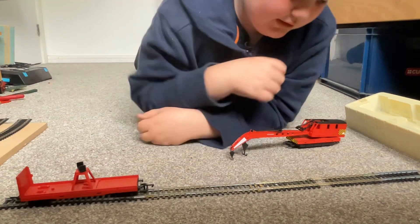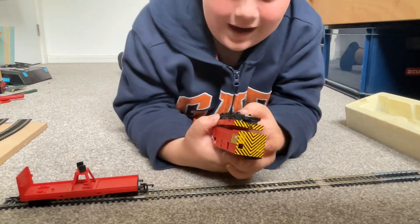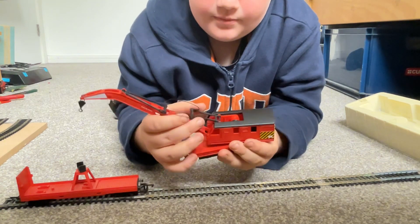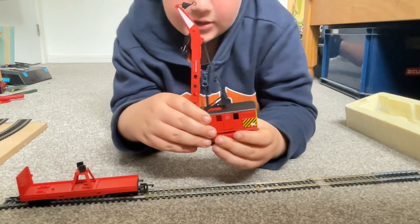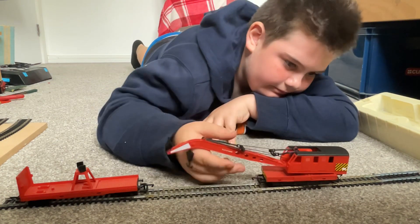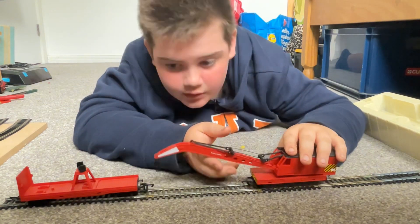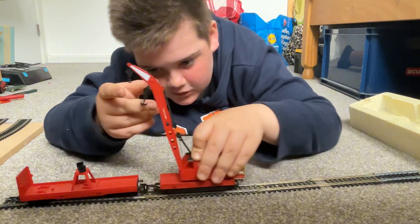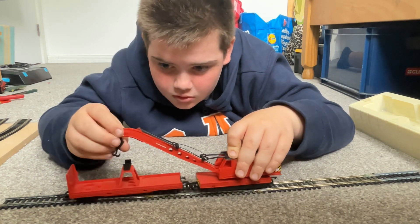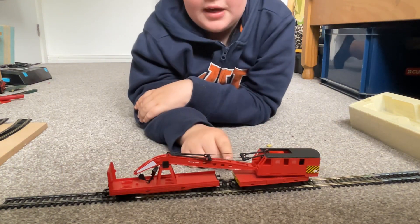There it is, and then I have the actual breakdown crane which is a weight — honestly it weighs quite a lot. It's nice and detailed as well. I think this costs around thirty-something pounds. I'll couple it up — there we go. If you wanted to, you could add a flatbed in there.